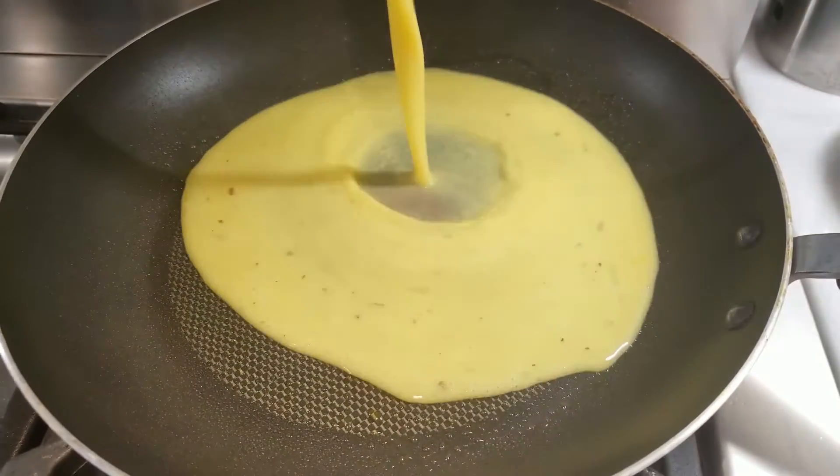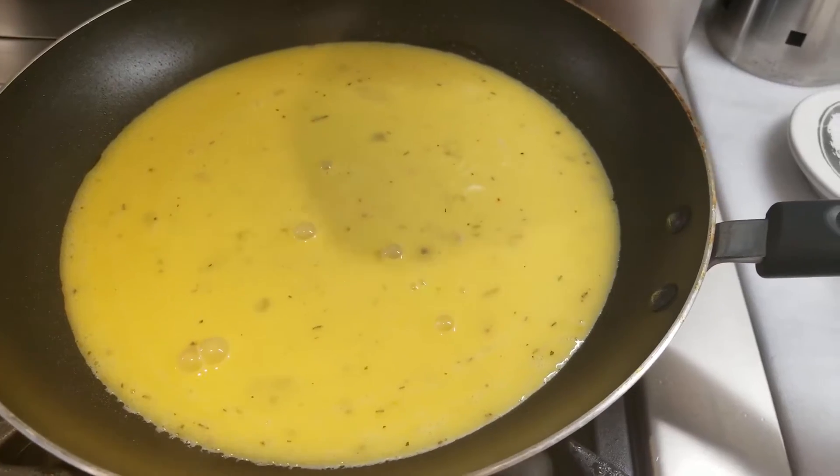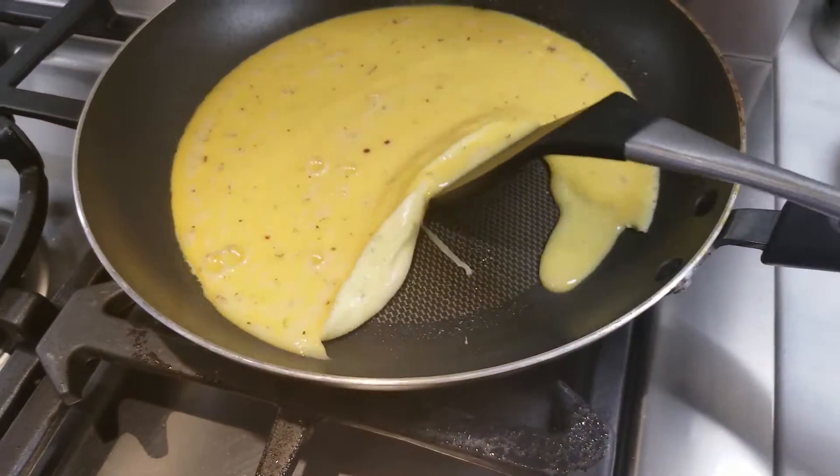Spray it, add your eggs, and get them nice and scrambled. Pretty.